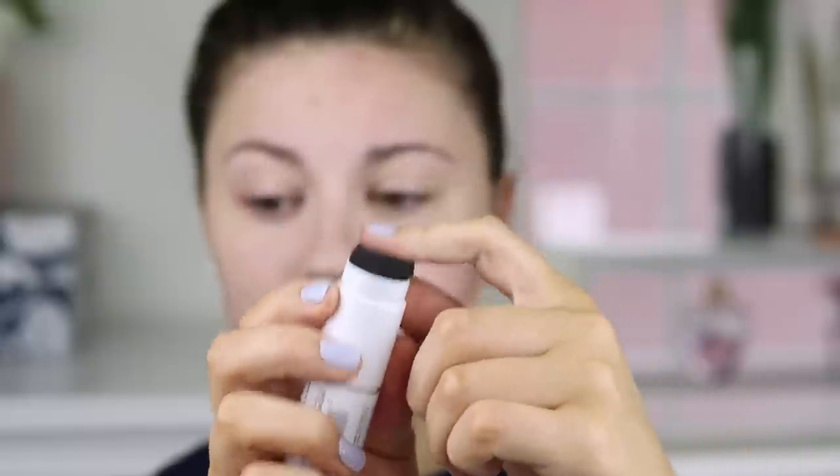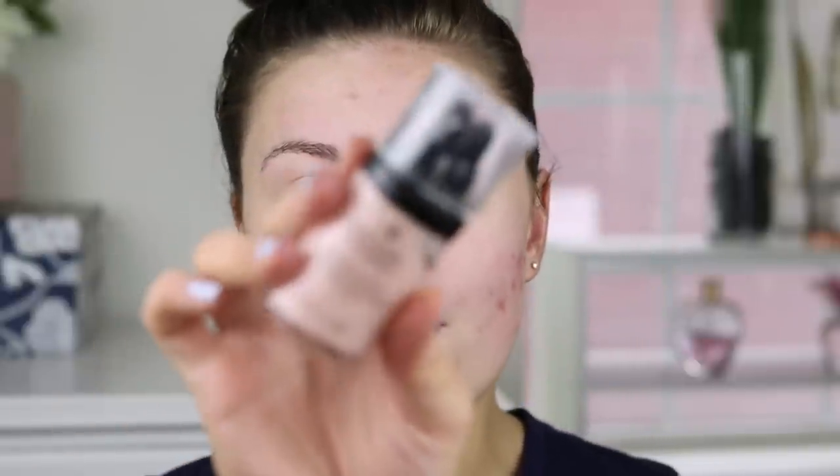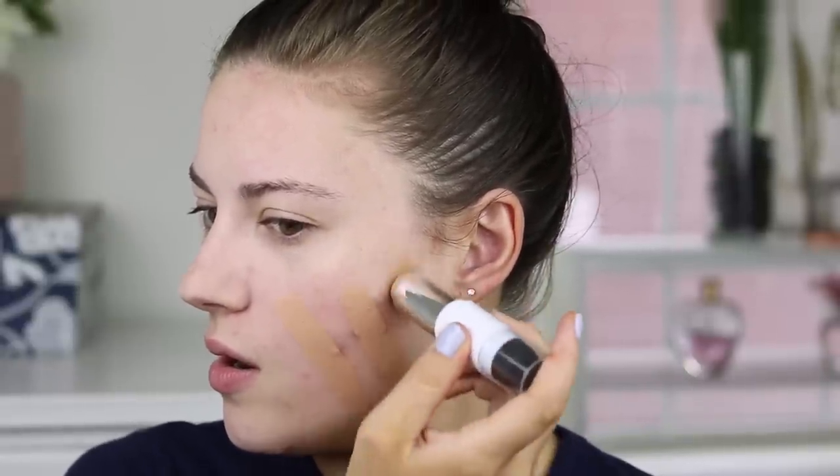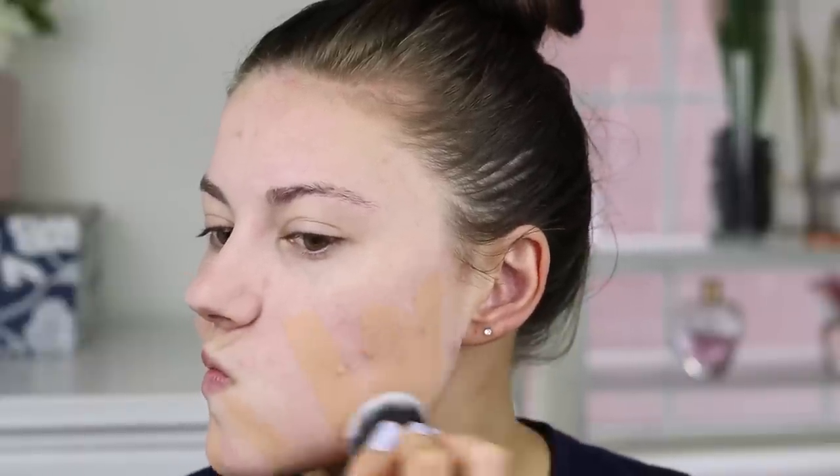I'm going to use the provided sponge — it feels pretty cushiony, but I have a feeling it's going to be too small and move the foundation around strangely. I do have the Revlon Photo Ready pore-reducing primer on my T-zone. Let's start swiping. This might be too dark — I'm going to use the brush instead.